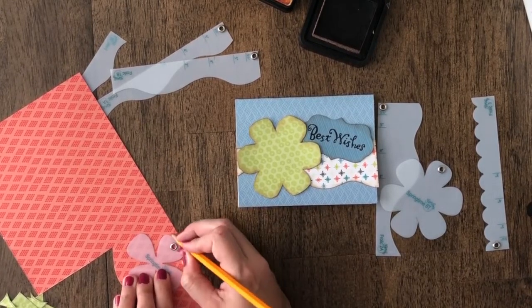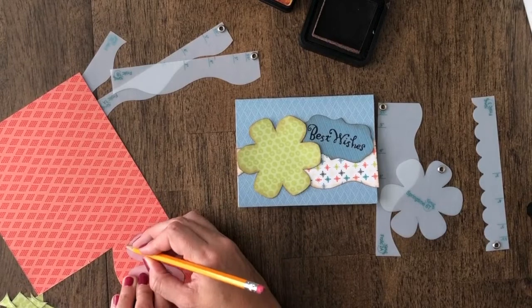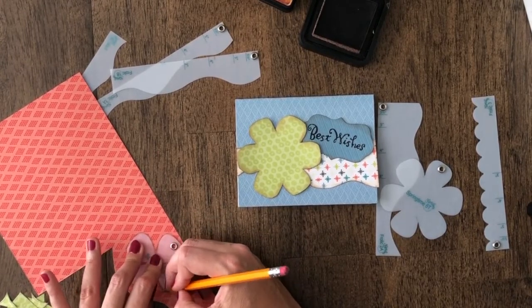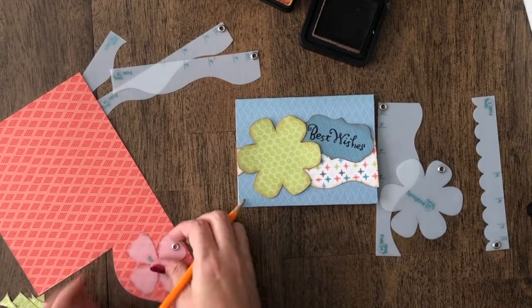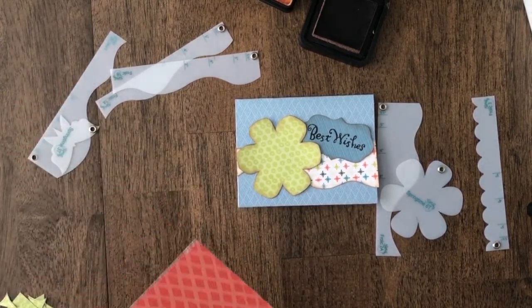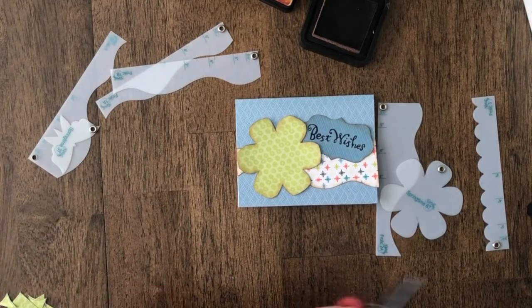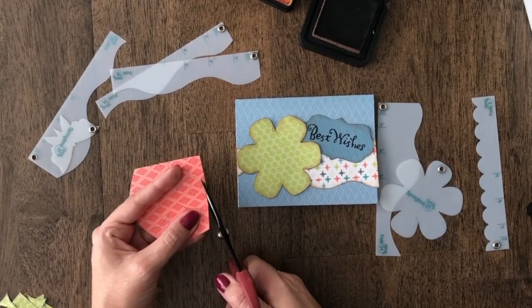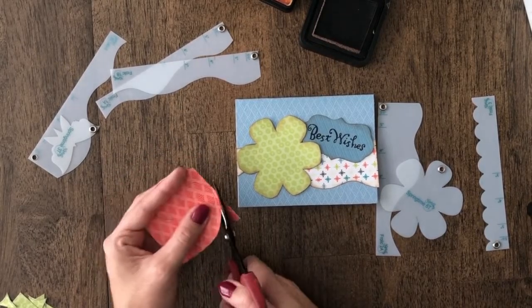We just created a card from start to finish using very minimal scraps of paper, and they ended up being a really nice, clean look. There are a lot of things you can build on top of this too. We always say that the designer templates play friendly with other products — your stamps, your stencils, your glitter, or whatever else you want to embellish on your cards. Just play and have fun.